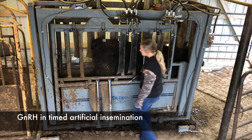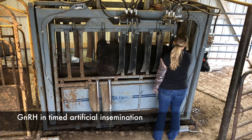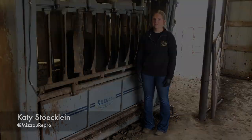GnRH is also often administered when timed AI is performed to induce ovulation among cows that have not yet expressed estrus and had their own LH surge. GnRH is metabolized very quickly in the animal's body, so there is no FDA withdrawal period or milk discard time when using this product.